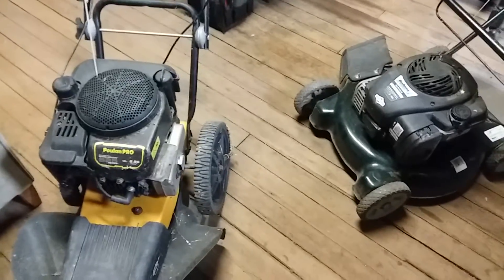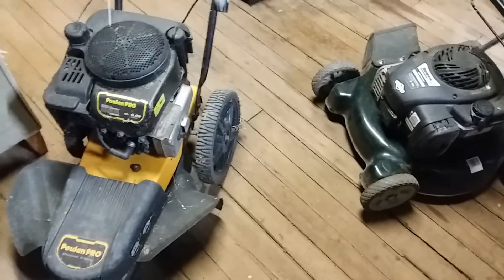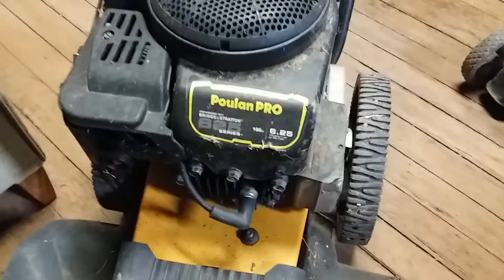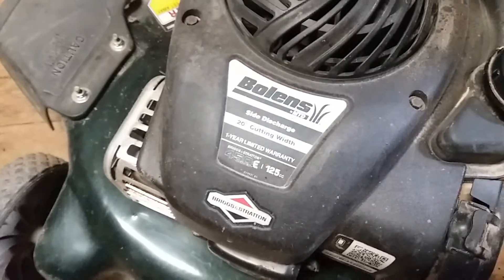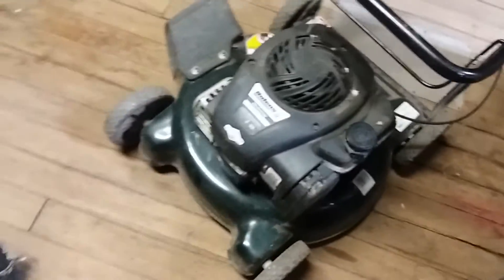How are y'all doing out there? Welcome to Clayton Showalter's YouTube channel. We've got this Poland Pro — sort of like a DR string trimmer — and we've got this Bowlands push mower here that we're repairing for clients.